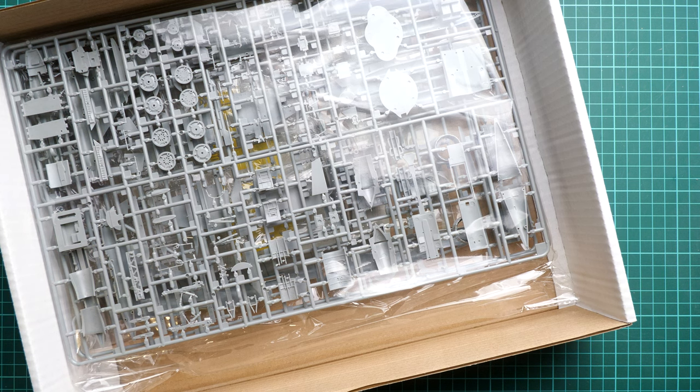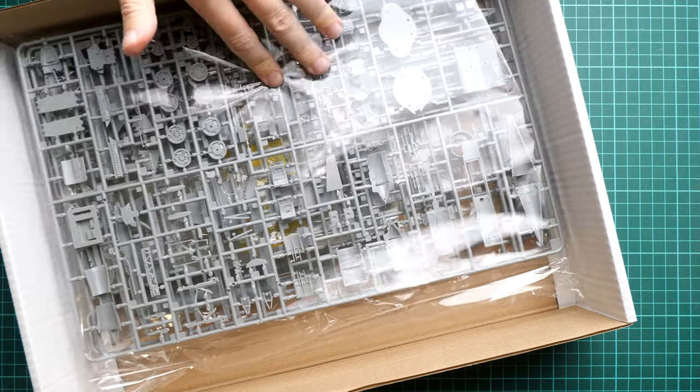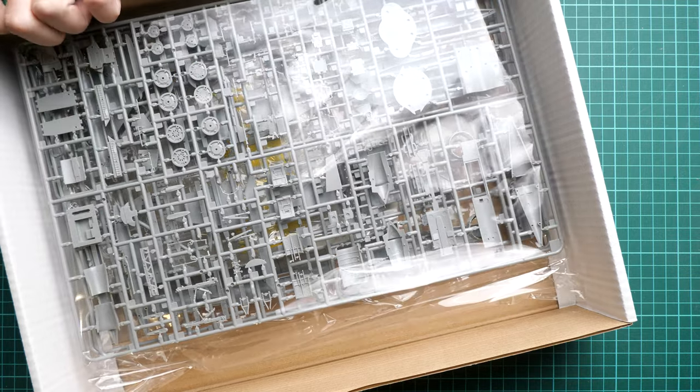Inside there is plenty of space, so you won't have any issues with broken plastic. The sprue set itself is quite large, which is why the big box was used — as I recall, the F-104 from Hasegawa came in quite small boxes. It's a resealable plastic bag rather than sealed, so it's even faster to open.